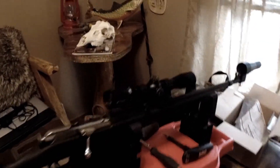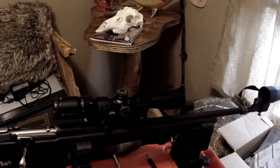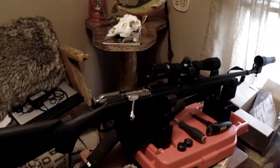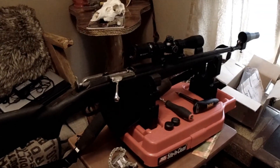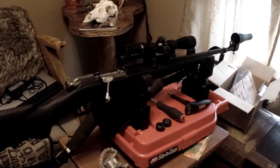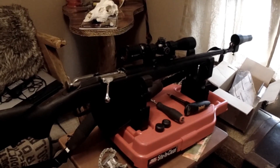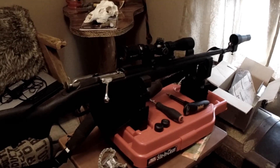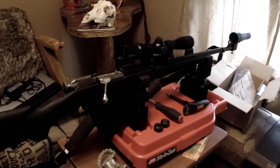If you have any questions, just put them down in the comments. There aren't too many Mosin-Nagant videos anymore since the accessory parts and stuff are getting kind of hard to find. Alright, you guys have a great week. Catch you on the next video.